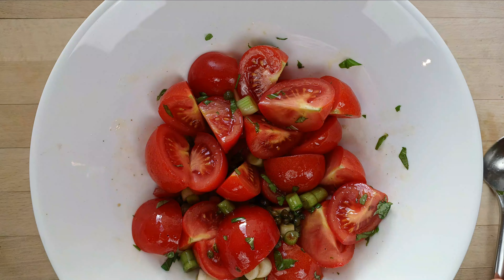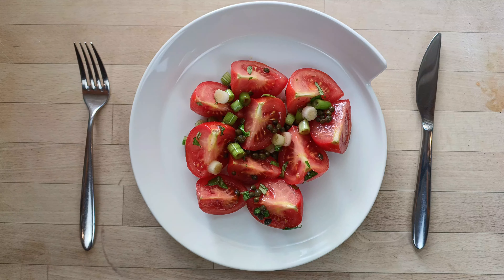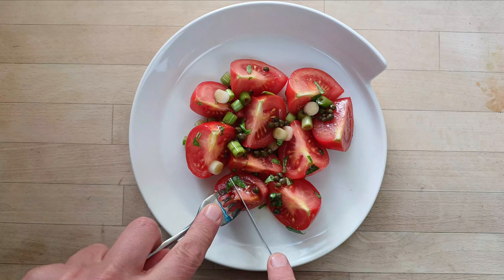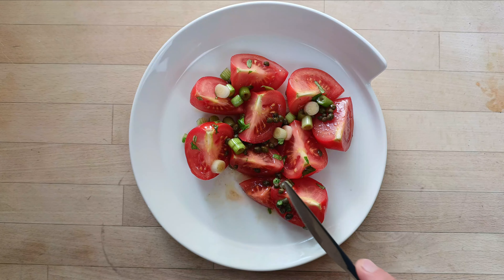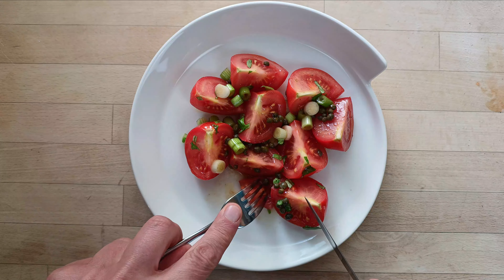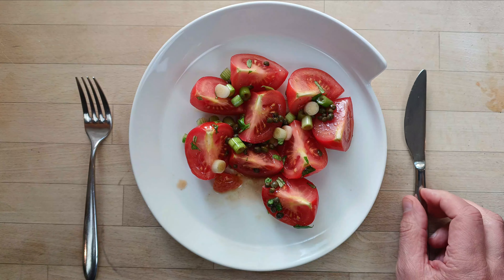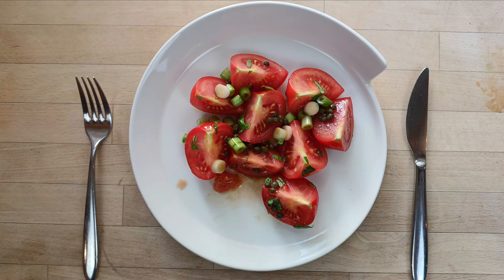And that's it! You can now serve it and voilà! Some Mediterranean sunshine on your plate. So good! So simple! And so refreshing!